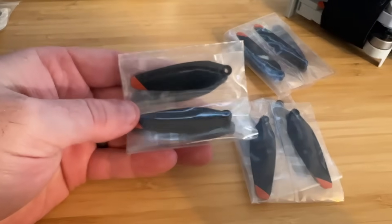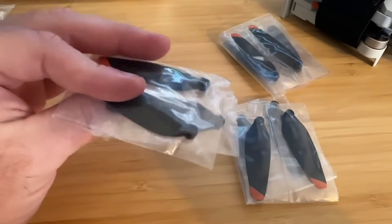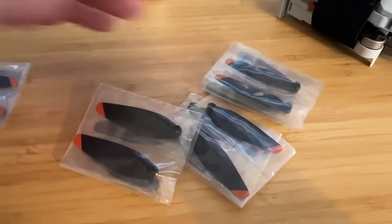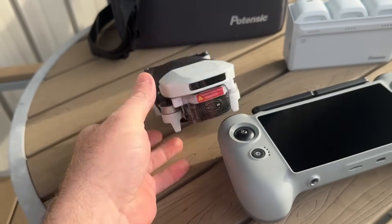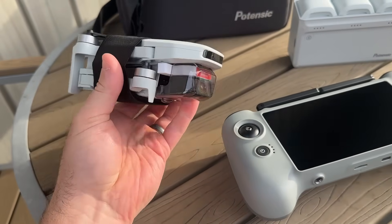I also love that they include a lot of extra propellers, so if any get damaged it's an easy replacement. I even like this strap that goes around the drone — it just keeps everything compact so nothing will break off in the case. That's a nice touch as well.